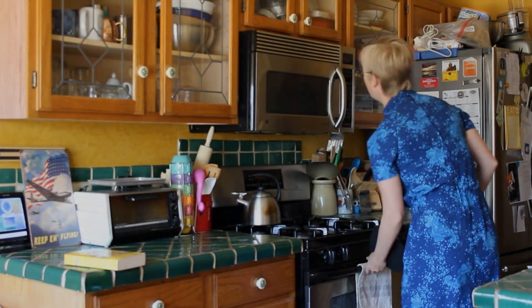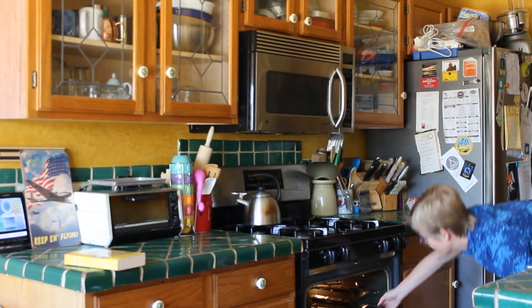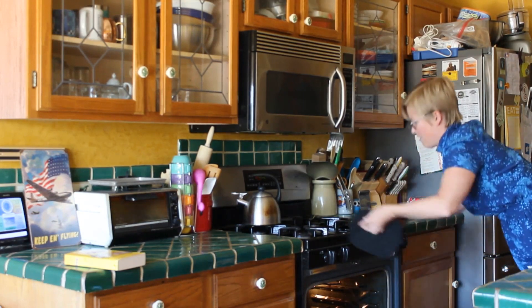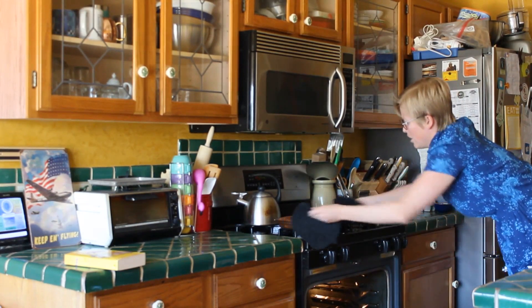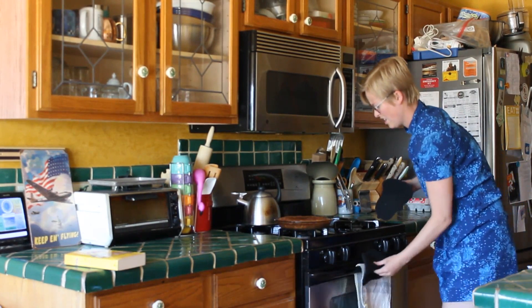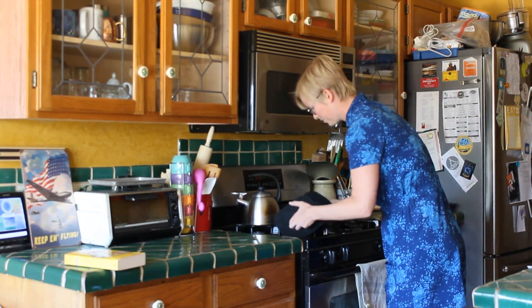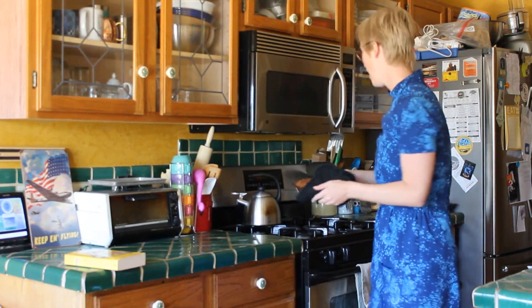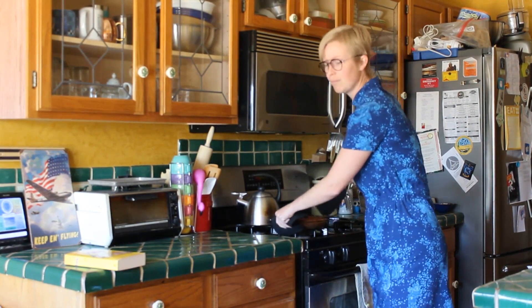Let's see how this pie turned out. It looks delicious, and it smells even better. I'm excited to try it. Let me know what you think of this program, and I'll see you guys next week.